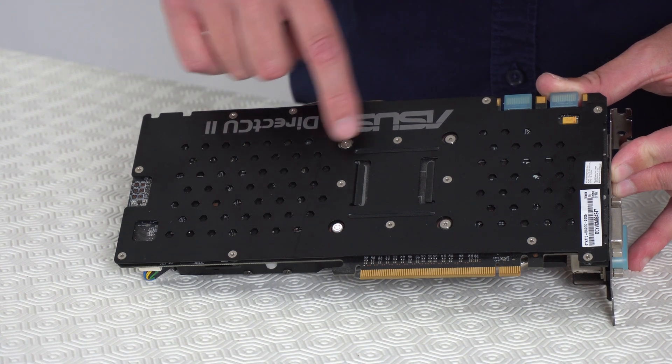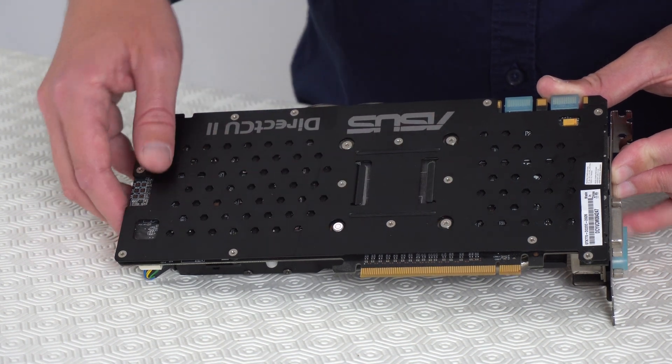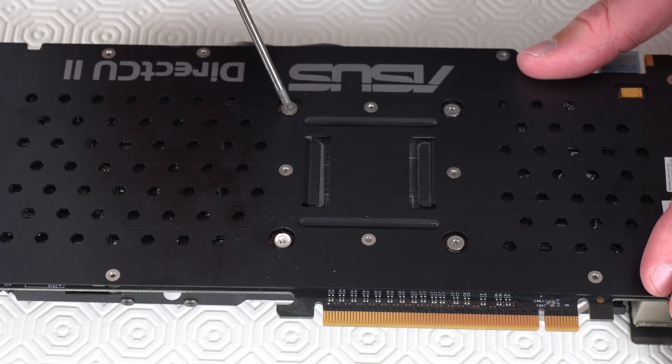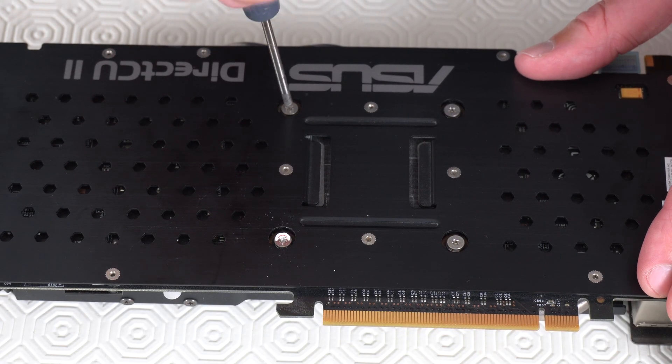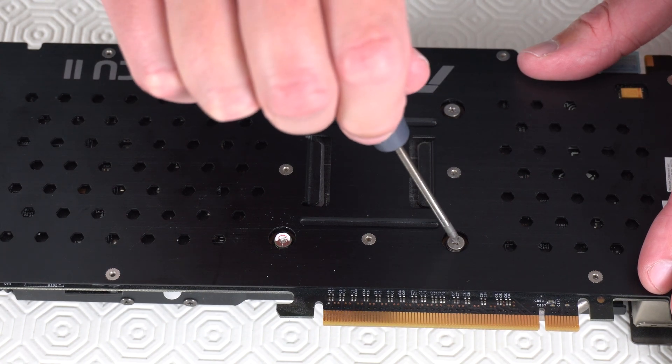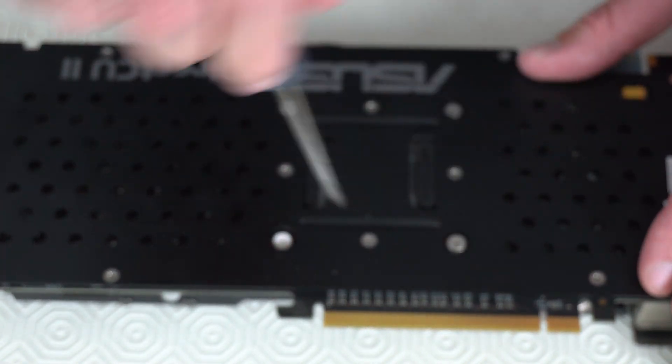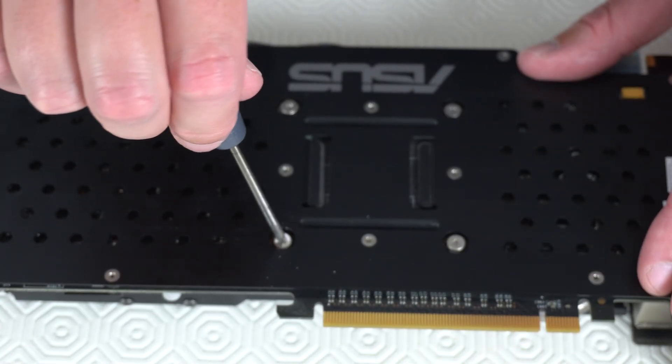We're going to take out these four screws to separate the card in half. When it comes to taking the screws out, just start with any of the four screws and then do the screw in the opposite corner — just half unscrew them to start with.